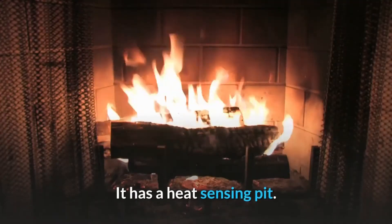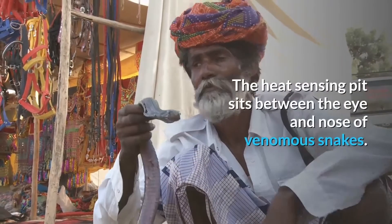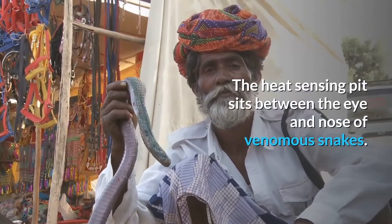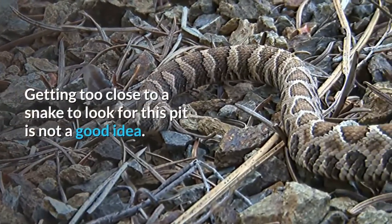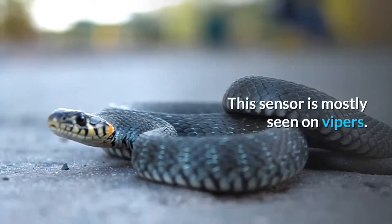It has a heat-sensing pit. This is a feature that you may not be able to see very well from a distance. The heat-sensing pit sits between the eye and nose of venomous snakes. Getting too close to a snake to look for this pit is not a good idea. This sensor is mostly seen on vipers.